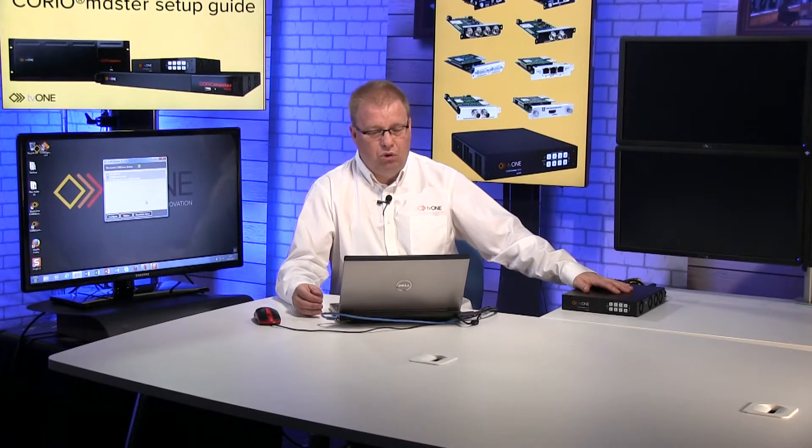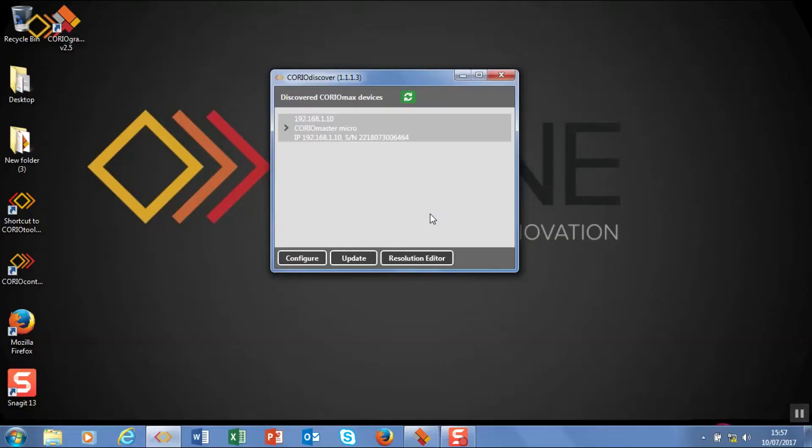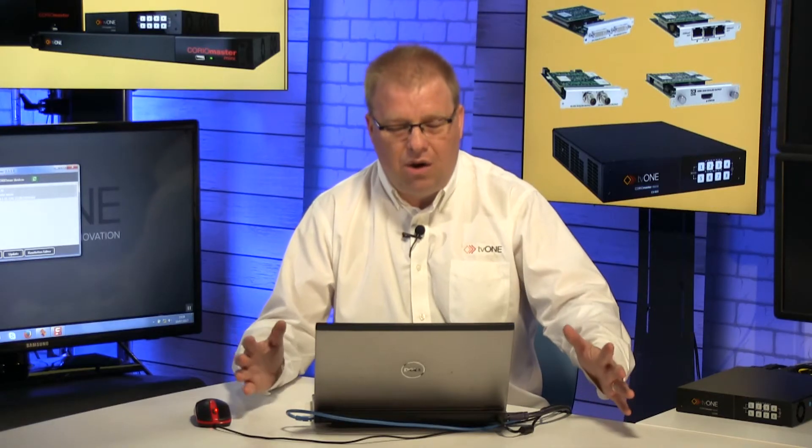Now what you'll notice is my Choreo Master will now restart, and while it's doing that it will set the IP address. So that's now back up.